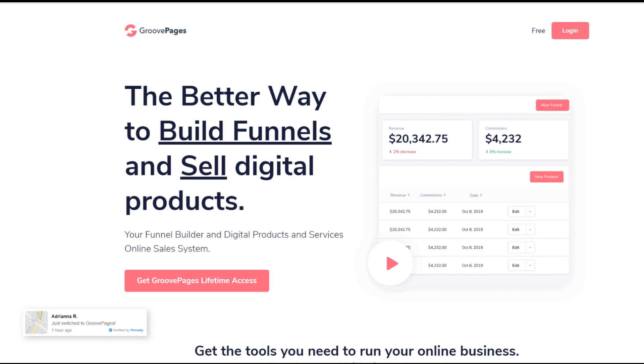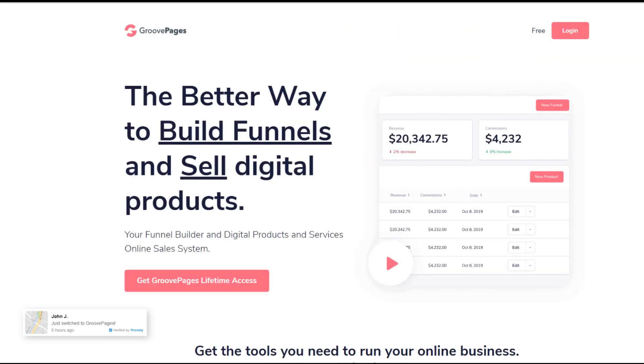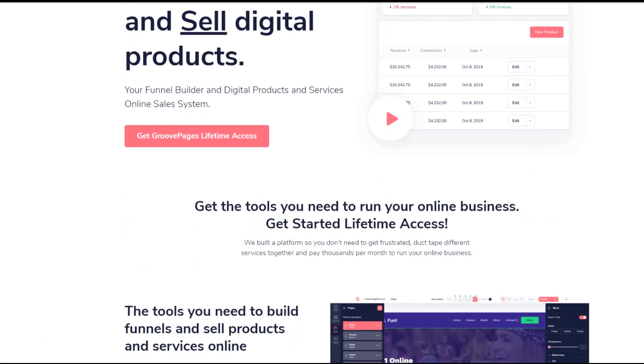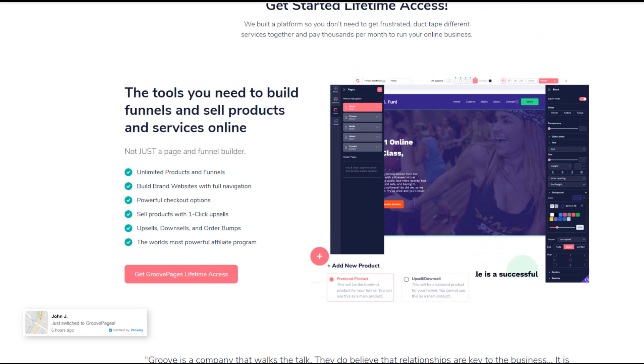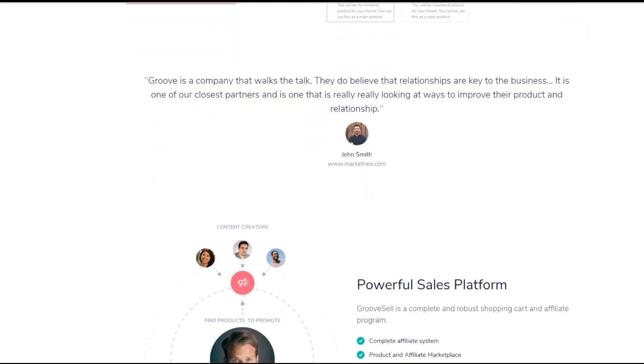Hi guys, this is Phil from FunnelTips.net. Just going to shoot a quick video today about GroovePages and our GroovePages bonus. In a moment, I'm going to show you how you not only save several thousand dollars a year with the lifetime GroovePages available for a short time, but also how you can save nearly a thousand dollars on some cutting edge Google and YouTube ranking systems.